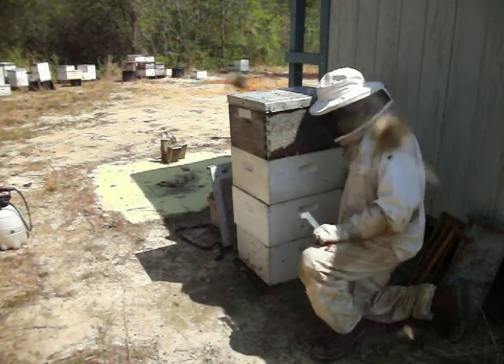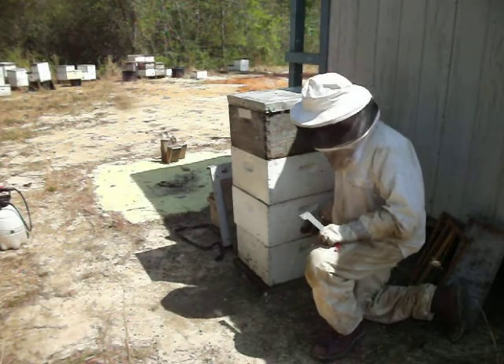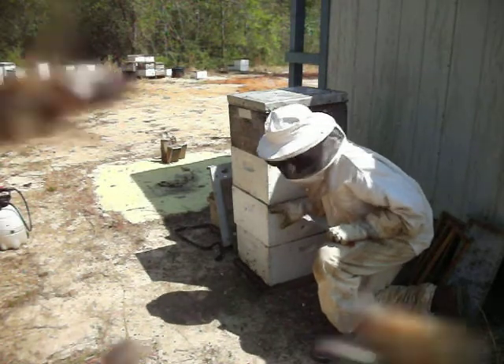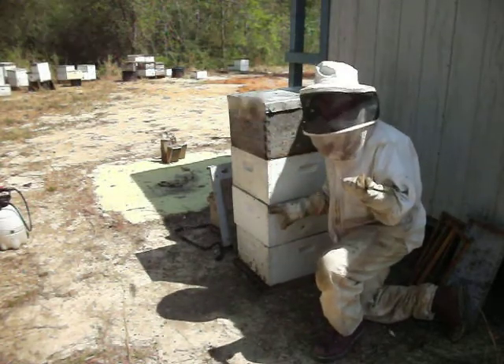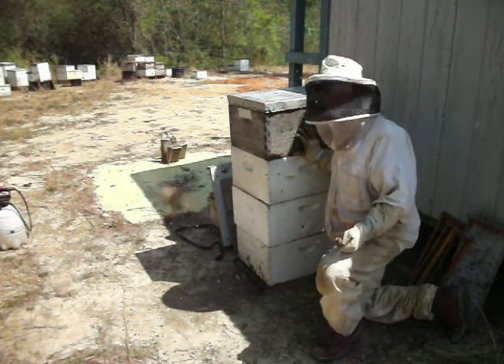In this chamber box, the bottom two of the chambers, I have an excluder to put in — just like over there — that separates the queens of these two bottom boxes so they won't get into these top boxes. We don't want eggs up here.